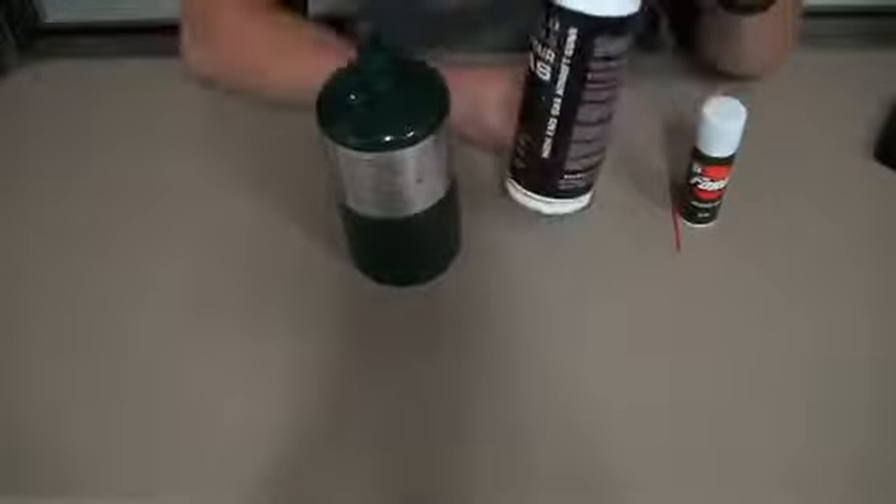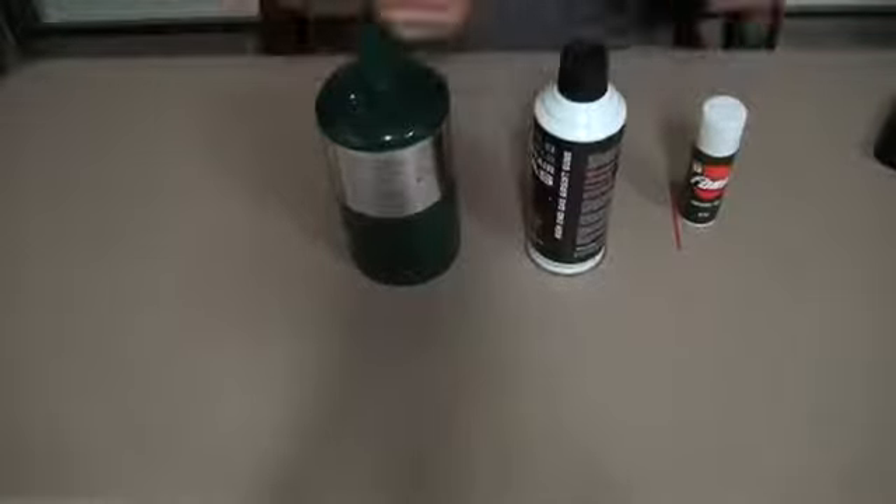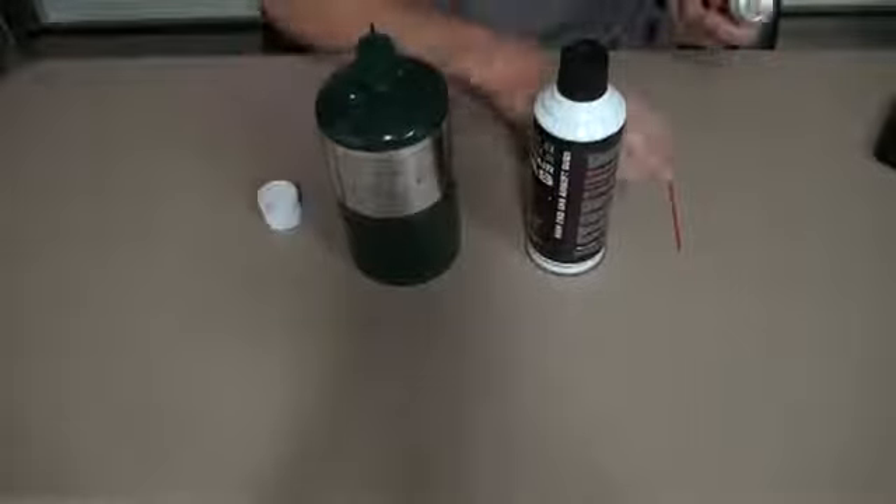The only real difference, aside from the scent, is that there's silicone mixed in with green gas, whereas with propane you have to add it yourself, which I'll show you guys real quick because I've been needing to do it anyway.